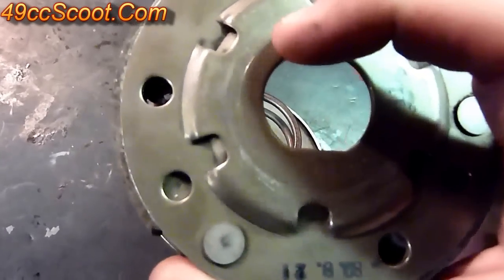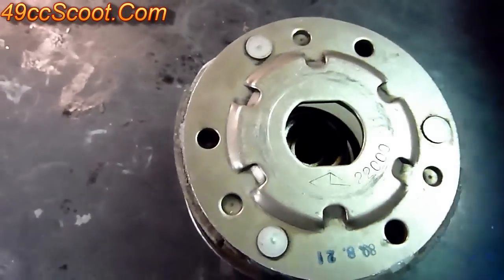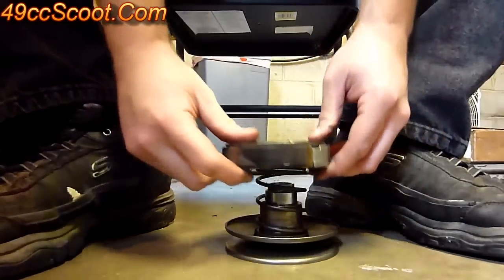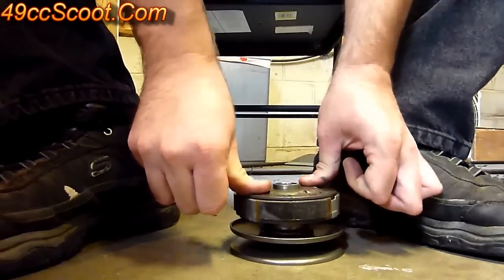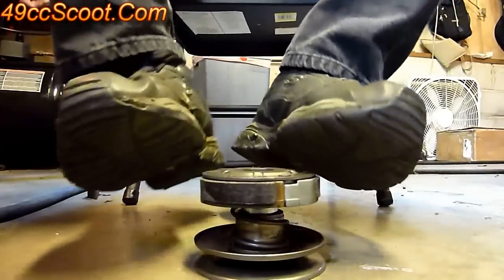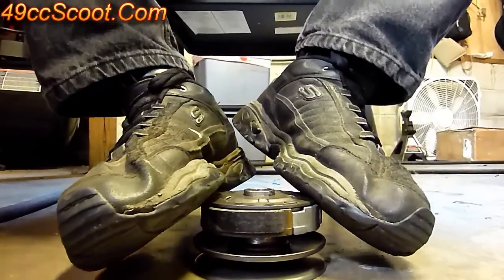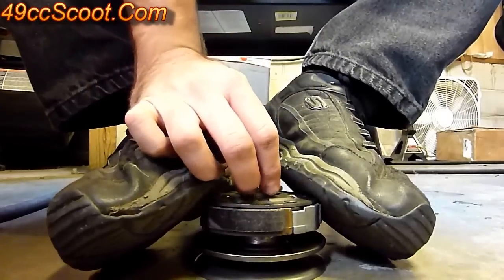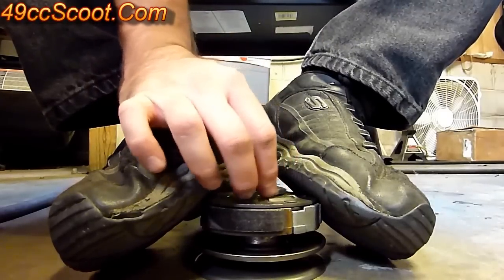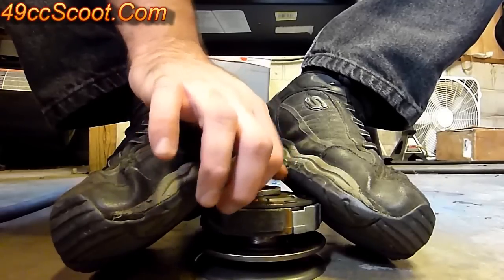Put your clutch on top when lining that up. You can see your clutch is not a complete circle — it's got two flat spots, same as where it goes, so line that up the right way. Press it down. The easiest way is to sit in a chair, put both feet on it, hold pressure on it, and then start the nut. You've got to be real careful — they'll start crooked fairly easily, so make sure you've got it started straight.